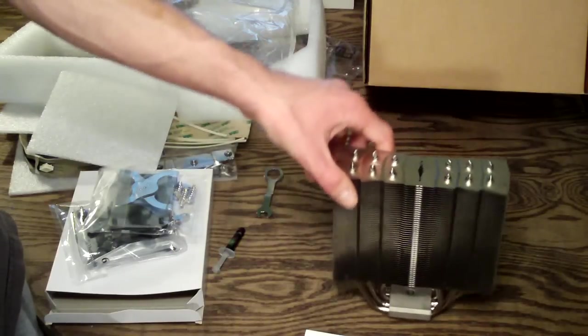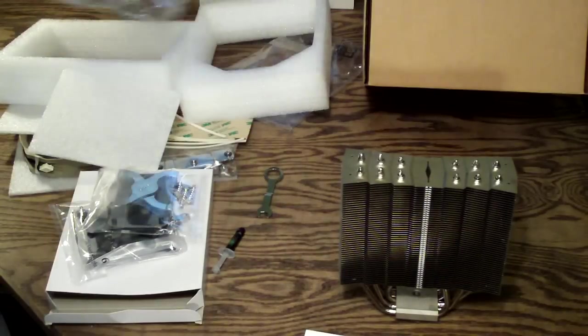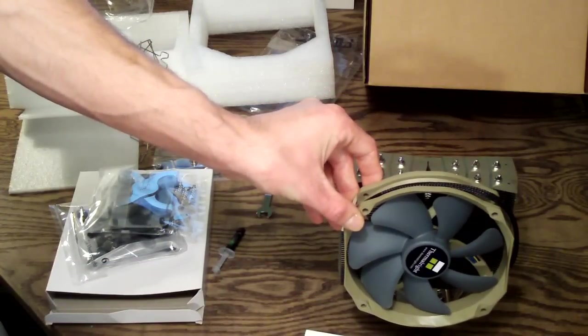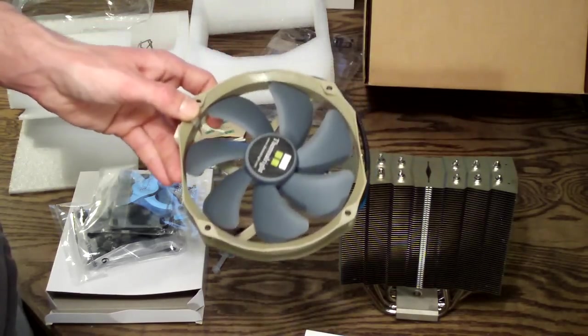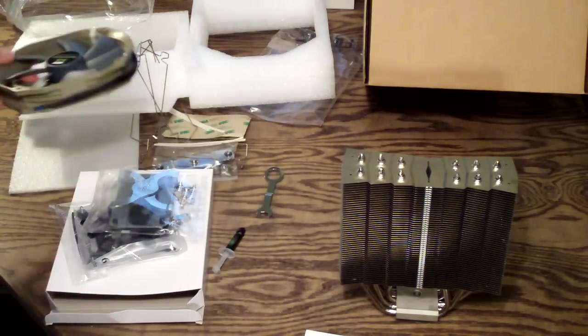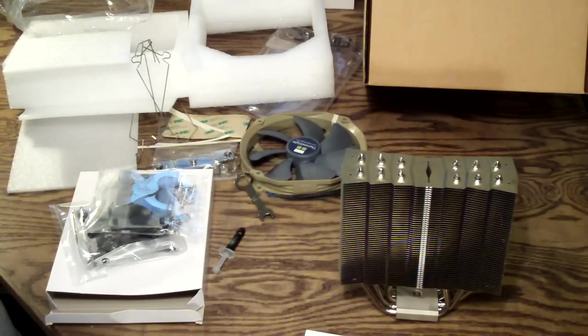I'm going to do a full review and temperature test with this CPU cooler using the stock TY140 140mm fan in both single and push-pull configurations, as well as test two other push-pull fans and a Scythe UltraCos 130 CFM 120 by 38mm fan. If you're interested in that, please stay tuned, subscribe to my channel, leave a comment, and thumbs up this video if you liked it. Have a great day!